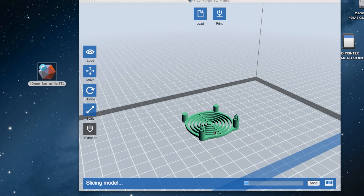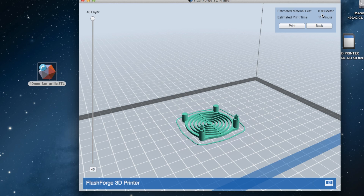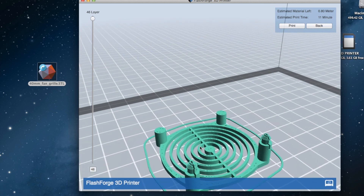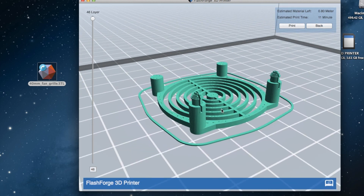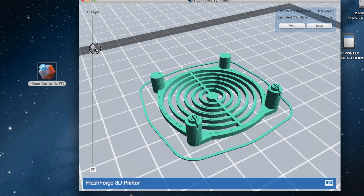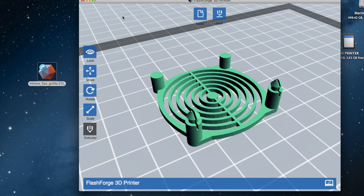Now it's going to slice this model — it might take a while because I'm using the screen recorder at the same time. All right, that's done. It's going to use 0.8 meters of material from the left extruder and take about 11 minutes. At this stage you can zoom in and look at the layers, drag down to see what each layer is going to look like. Looks fine.